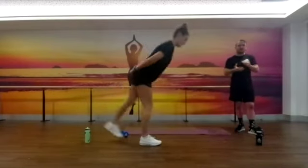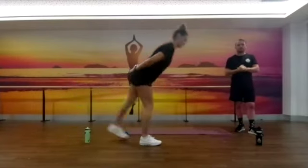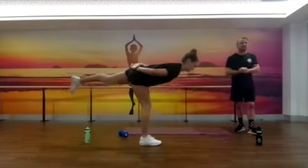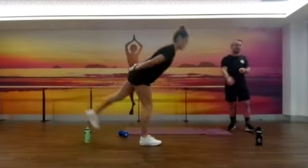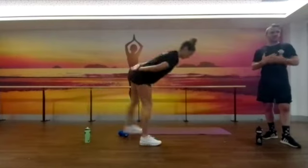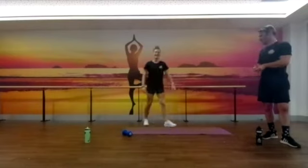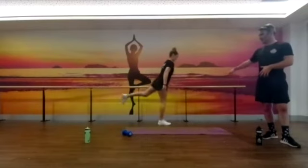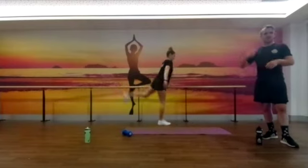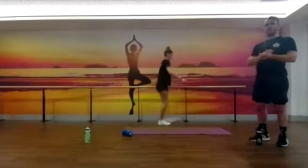We're going to start to lift the intensity in about a minute's time — just a few more mobility things to do. One of my personal favourites is coming up: leg swings. We've got the bar here which is perfect for it. So we're going to do our leg swings across the side and the front. Bianca is doing kick-throughs — start a little bit smaller and build into a bigger one. That's 10 on both sides.